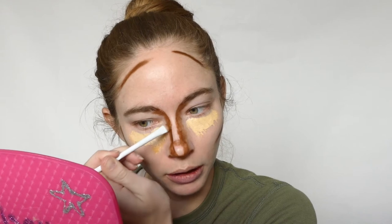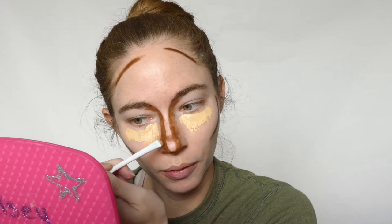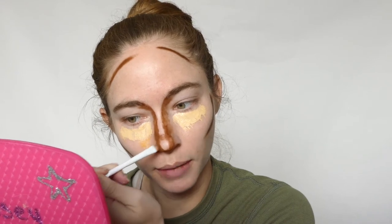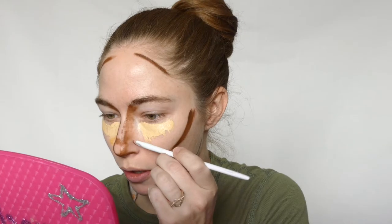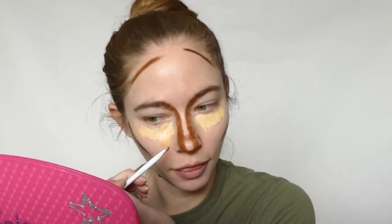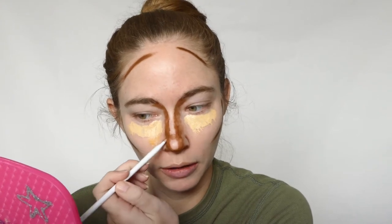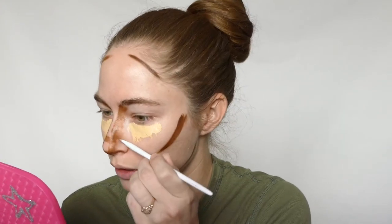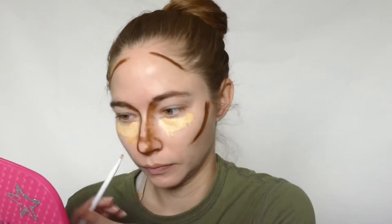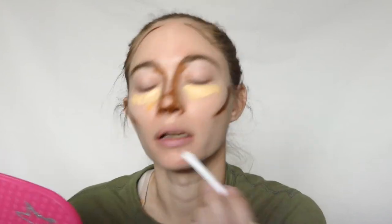Now, one might say this contour shade is a little deep for me. Honestly I prefer a contour to be a little bit deeper so I can always lighten it up with my foundation — I really like that dark, chiseled look. If I use something lighter I wouldn't get as much dramatic effect, so keep in mind this is meant to be dramatic. Harush also said you can contour your nostrils — I didn't even think about that but I kind of love that idea. I'm actually going to try that now and see how it works.